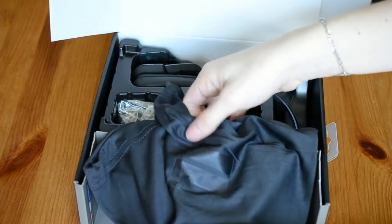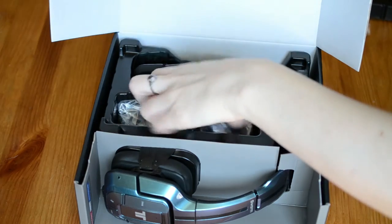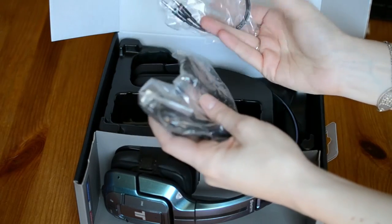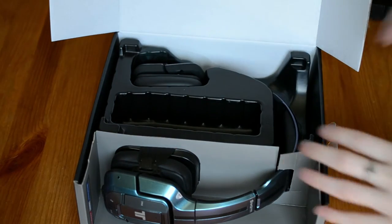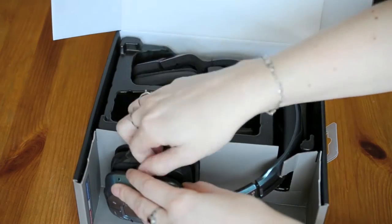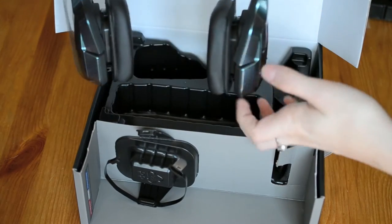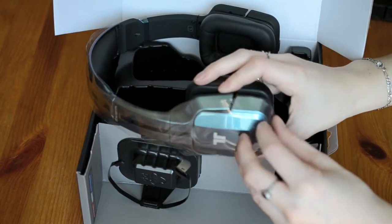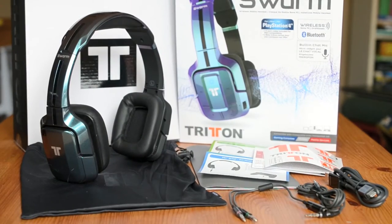Next we have a logoed carrying pouch for the headset and all the wires. There's a micro USB to charge your headset with, and there's the 3.5mm audio jack as well as the Y connector with separate audio input and output for your PC. And finally, the headset itself. And that's everything that comes in the box.